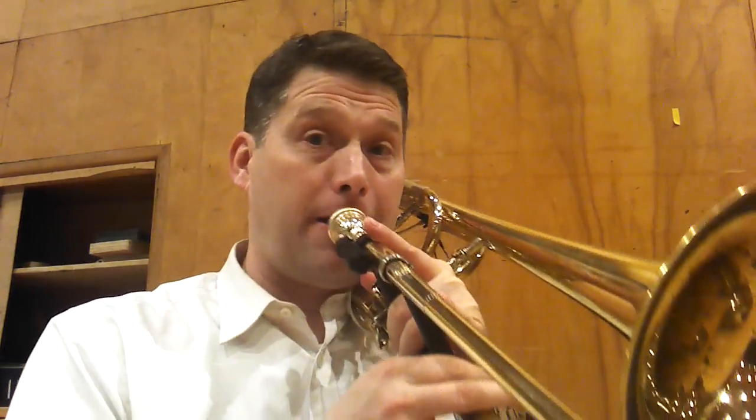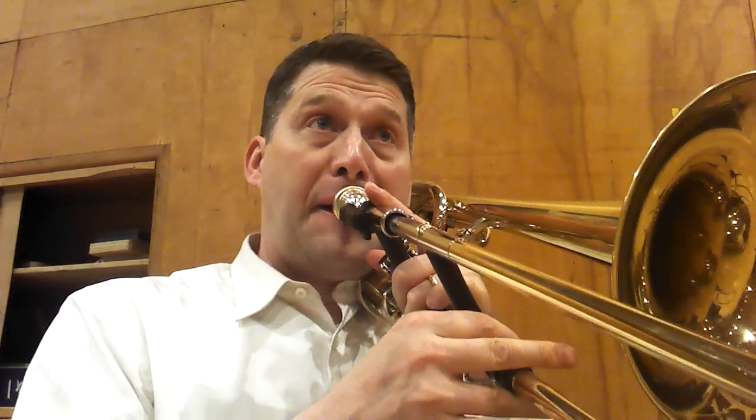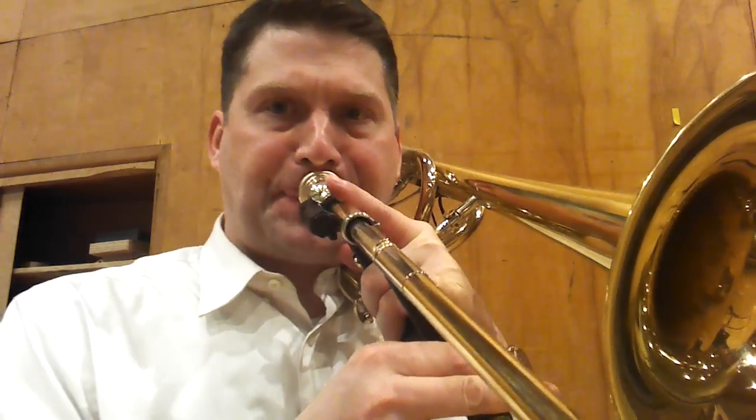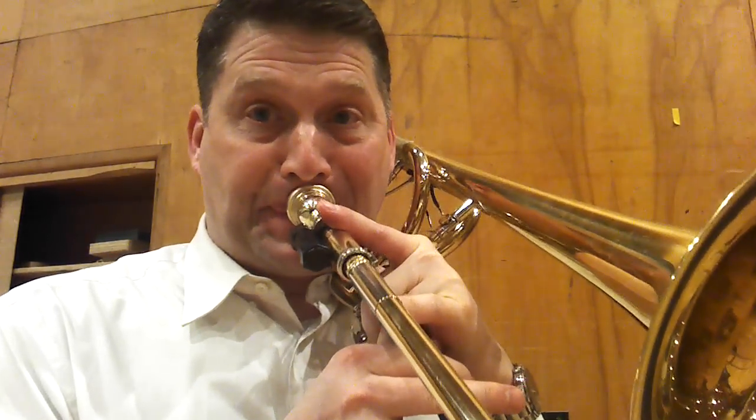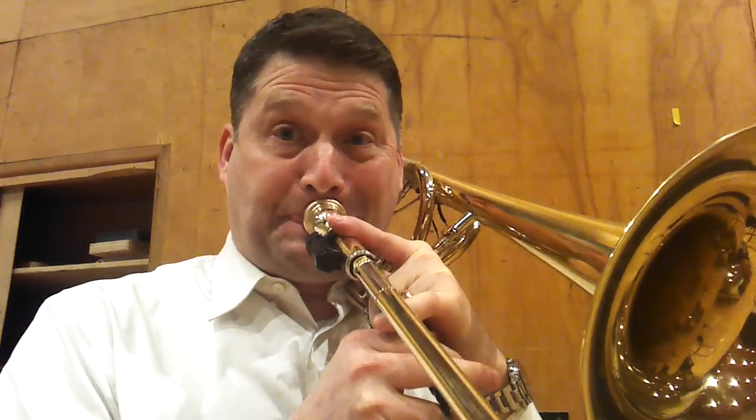A major second is easier, so it's better to try to trill on intervals that are smaller, and oftentimes you can find those smaller intervals in the higher range. So it's kind of easier to lip trill in the higher range.